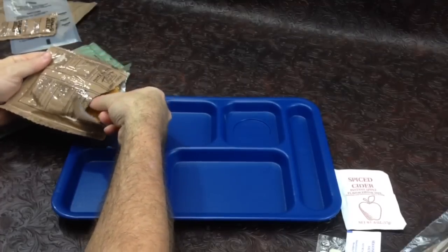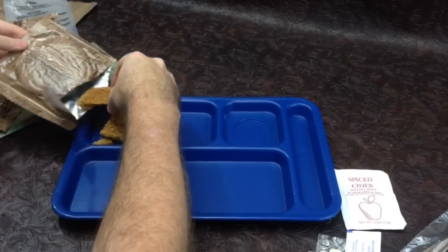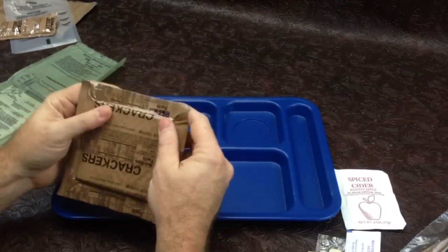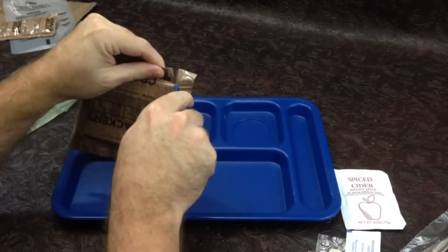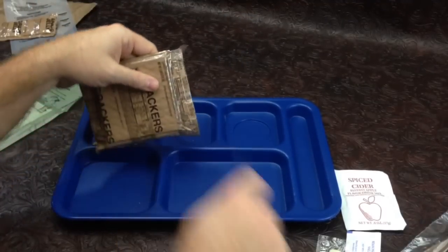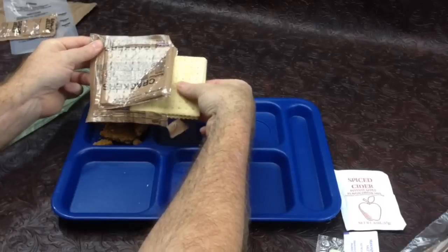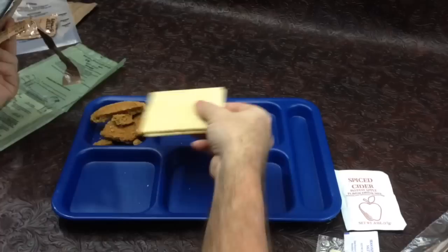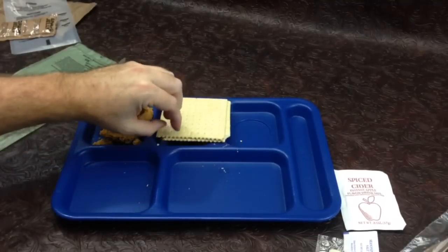Let's rip this guy open. It just smells like a cookie — nothing funny. It is largely one piece, so that's good. Some of these you see people open and it's just a bag of crumbs. We'll go ahead and take our crackers out here. The bag is delaminating a little bit. They smell a little rough, I have to be honest — I didn't hear a hiss come out of the bag either, so those more than likely are compromised also.